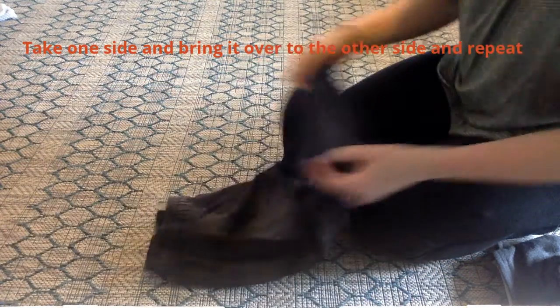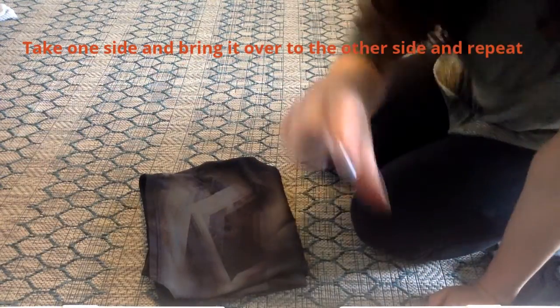Then you're going to take one side and bring it over to the other side, then repeat. Nice job!